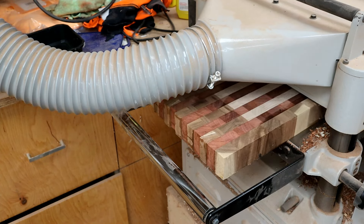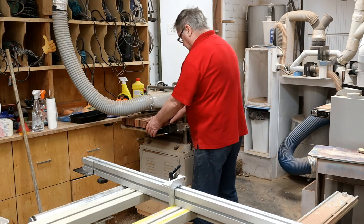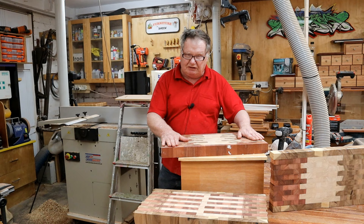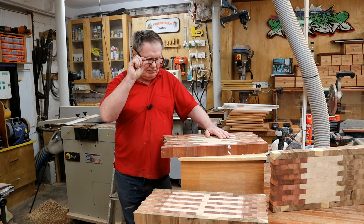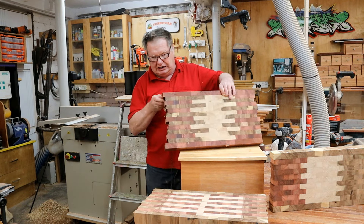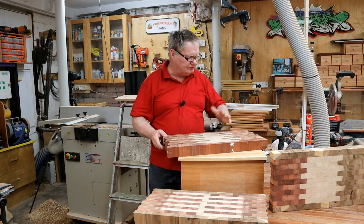Through the thicknesser they go - look at that, worked great, worked really well. I've never put end grain like that through a thicknesser before. The trick is, like the sander, just to take a little bit at a time - I tried to take too much first and I stopped the thicknesser. I did get some tear-out on the ends, but that was to be expected and I haven't trimmed them yet so I don't care. I've trimmed them up now on both sides.